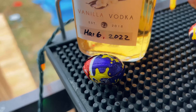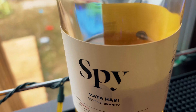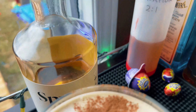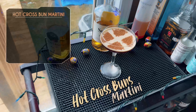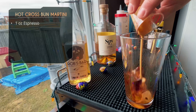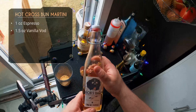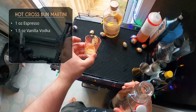Next up we've got vanilla vodka, apple brandy, and some fresh hot espresso — this is the Hot Cross Bun Martini. I was really excited about this one, not just because I love hot cross buns but because all the ingredients seem designed to recreate that baked hot cross bun flavor. We're going to start with one shot of fresh hot espresso.